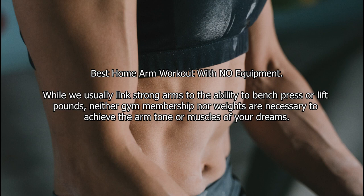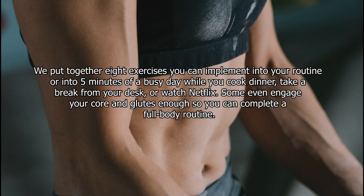Best home arm workout with no equipment. While we usually link strong arms to the ability to bench press or lift pounds, neither a gym membership nor weights are necessary to achieve the arm tone or muscles of your dreams. We put together eight exercises you can implement into your routine or into five minutes of a busy day — while you cook dinner, take a break from your desk, or watch Netflix. Some even engage your core and glutes enough so you can complete a full body routine.